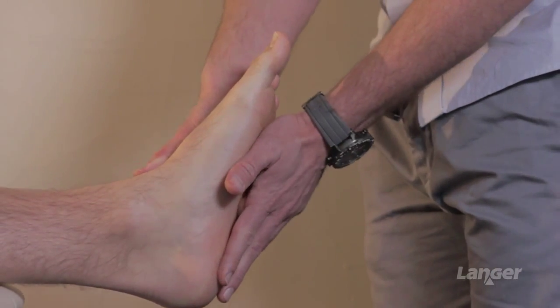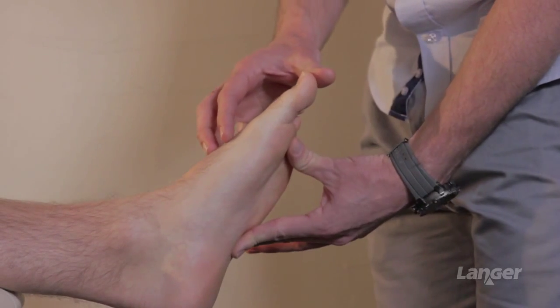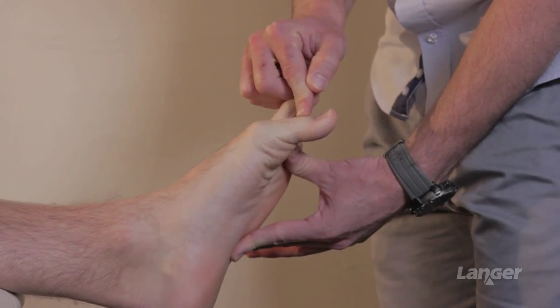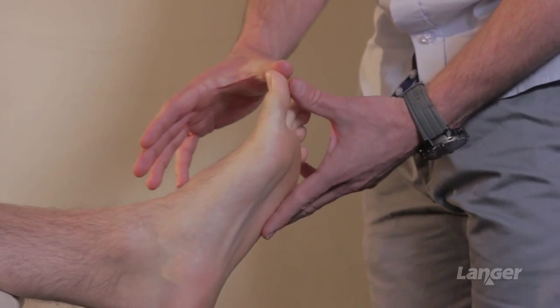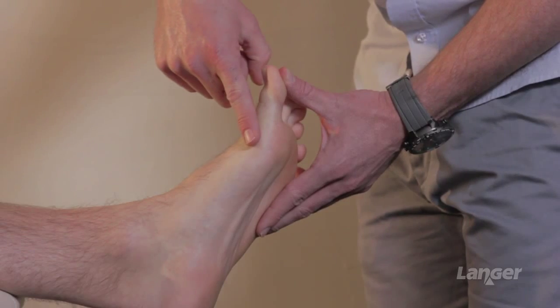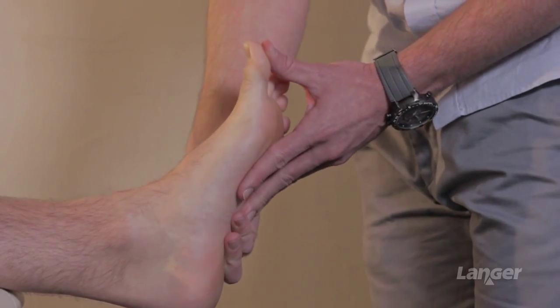So we're going to look at first met Hallux dorsiflexion — looking at this joint and the available range of movement in both an upward and plantar direction. Predominantly we're interested in the range of movement up into dorsiflexion. When we look at this joint we can see there's a limitation; I'd expect the Hallux to be moving up to about this range here, so we've certainly lost a reasonable degree of movement through the joint.